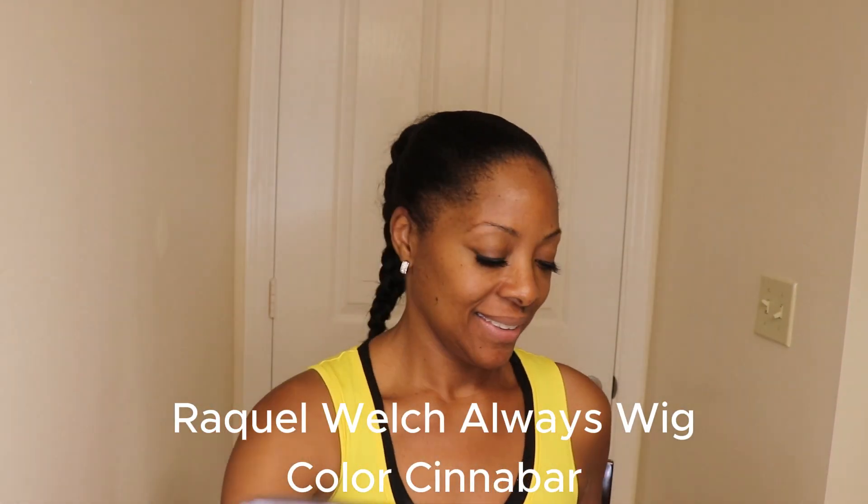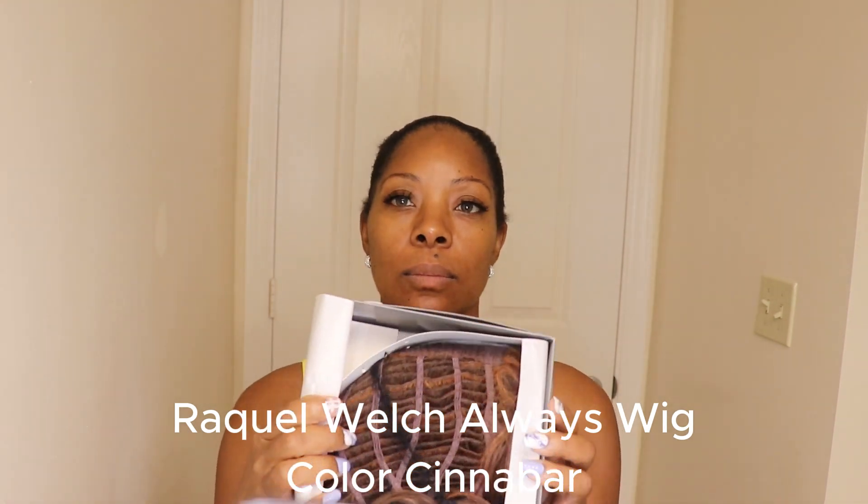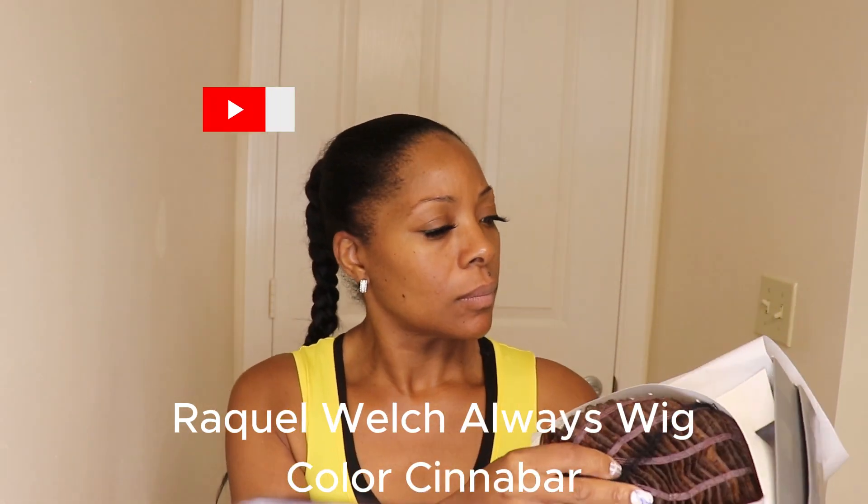Hey guys, welcome back to the channel. So today we have a wig from the Raquel Welch collection. This wig was sent over from the wig company. I've worked with them before and I tend to like their wigs because their wigs are throwing goals.